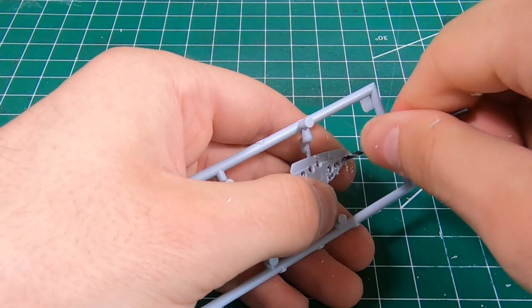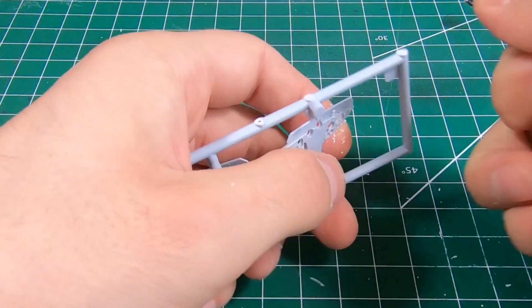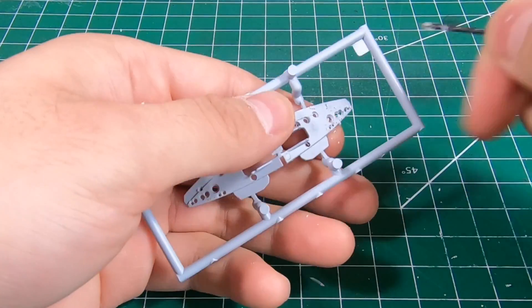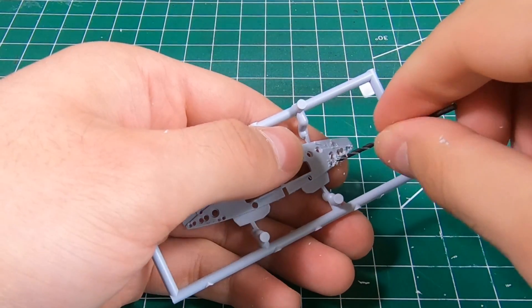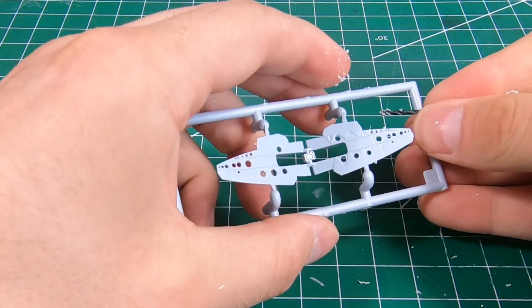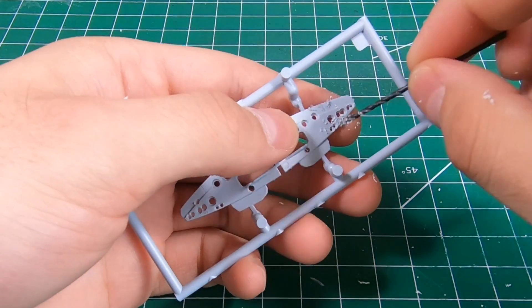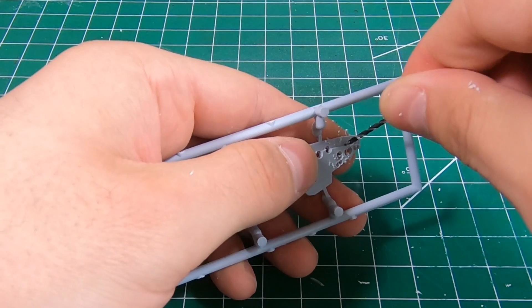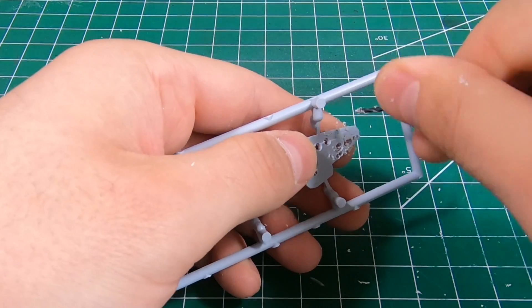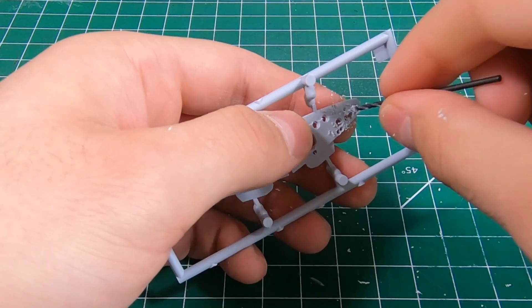And of course if you don't have any ball end mills, you can simply just use a larger drill bit for the whole process and end up with the same result. Always want to constantly check your work to make sure you're not blowing all the way through and you're just removing excess material.